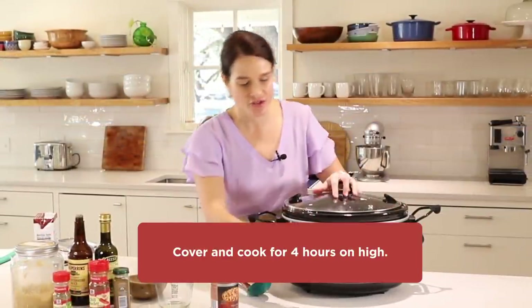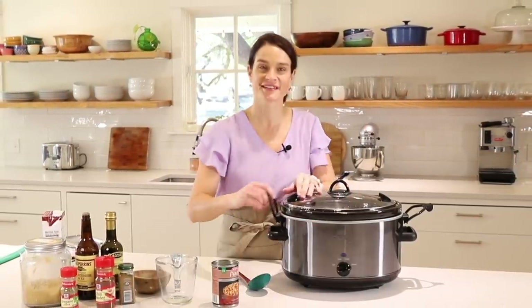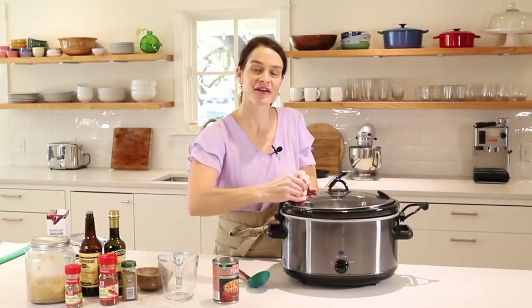And that is done. Now we'll put the top on, turn the crock pot to high, lock the lid in place, and cook that for four hours. Now with the chili cooking in the crock pot, we're going to make the corn bread.